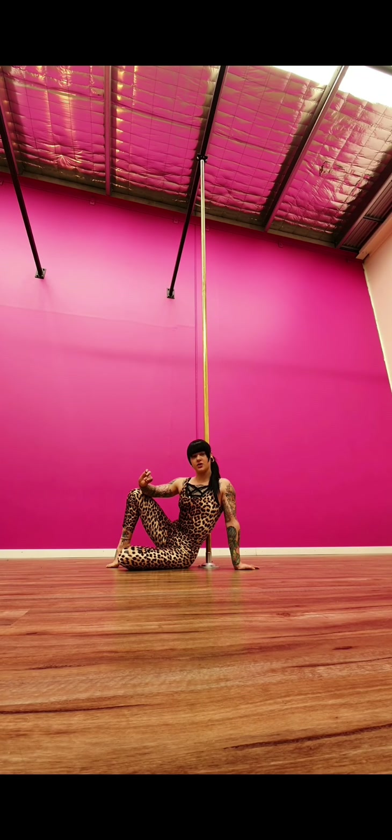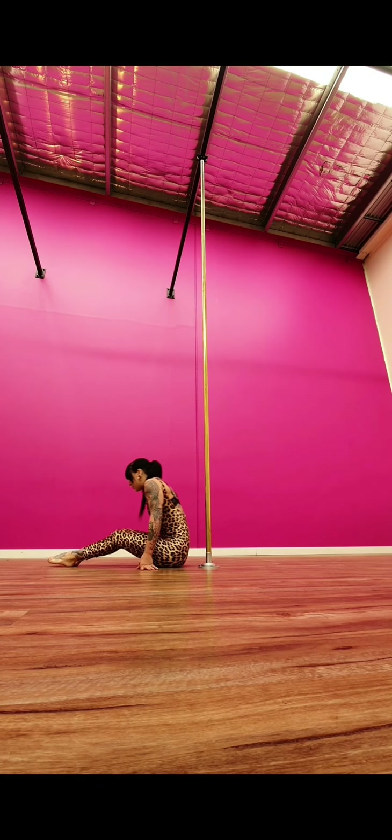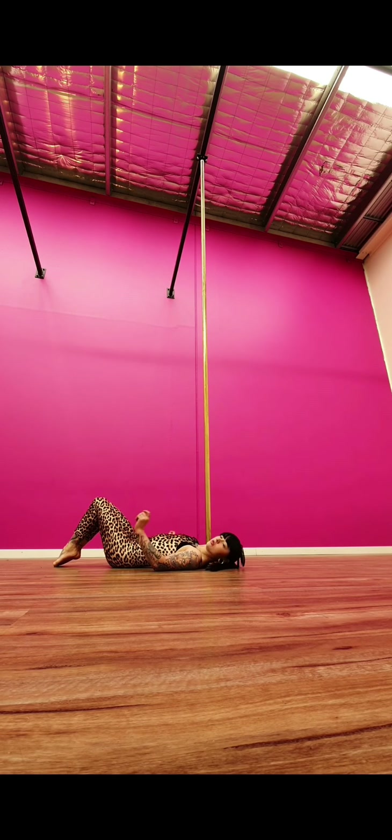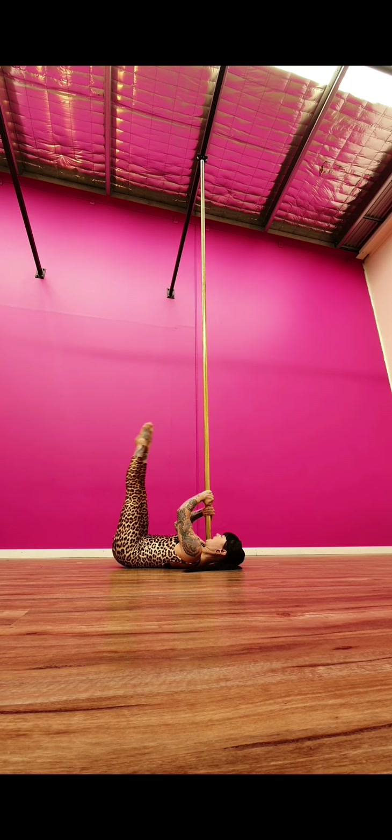For our first set we're going to concentrate on shoulder mount conditioning. To begin, lie down with your shoulder against the pole — I've got my right shoulder on the pole, so the left hand on top. Lie nice and flat, making sure your core is engaged so that your back is flat on the floor. Pulling through the pole, elbows forward, bring your legs up and then slowly lower them back down.